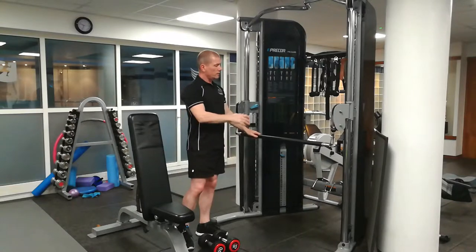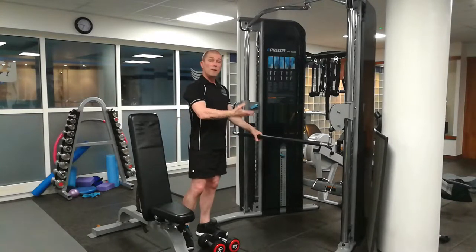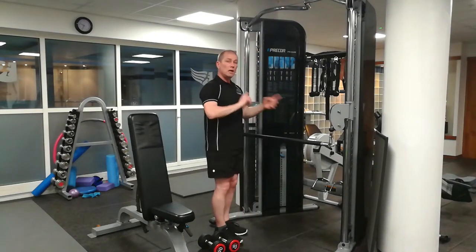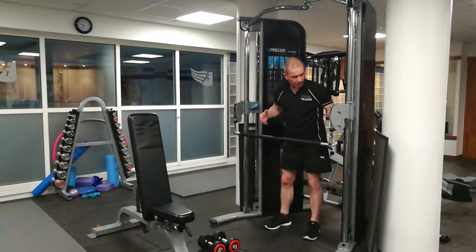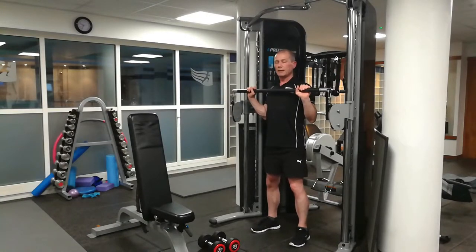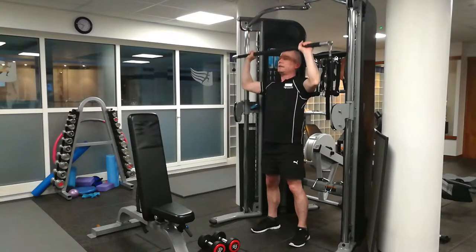One thing you can do with a cable machine, if you've got a bar, is a standard barbell military press or cable press. I normally do it facing the machine, but I'll face the other way so you can see. You set the bar on the cables at a height so when you come up you're just by the clavicle, the collarbone. From here, hold the stomach in, have a very slight bend in your legs, push it above the head, and then back down to here.